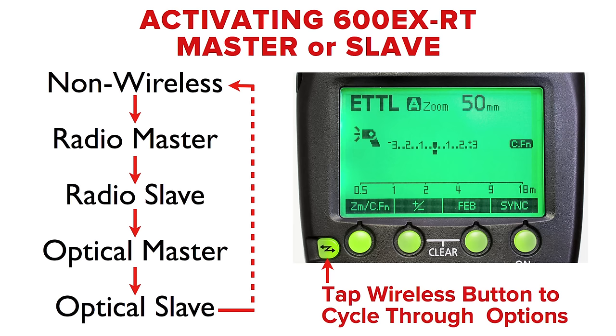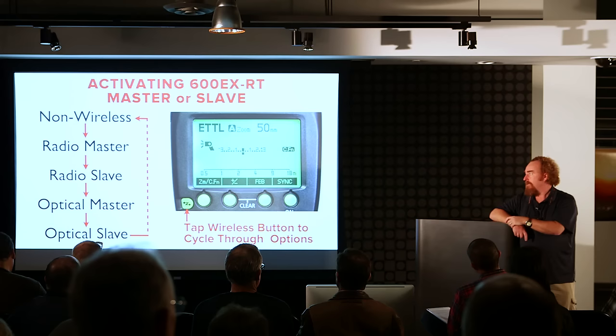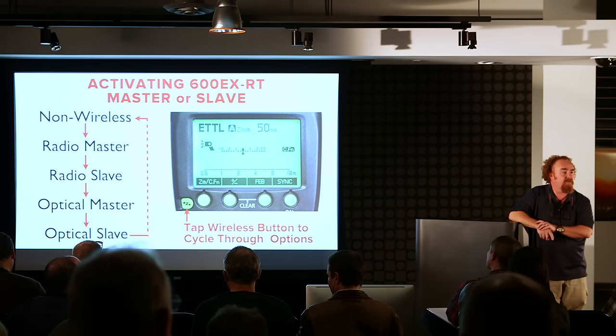One of the things to know is that we have a dedicated wireless button — what a gift that is. On the original 580EX we had an off-master-slave lever. On the 580EX2, to add weather sealing, they took away the lever and used the zoom button with the sideways flash bolt icon. You had to press and hold the zoom button for three seconds to gain access to the wireless system. On the 600EX, you just keep pushing the dedicated button and it cycles through five options.